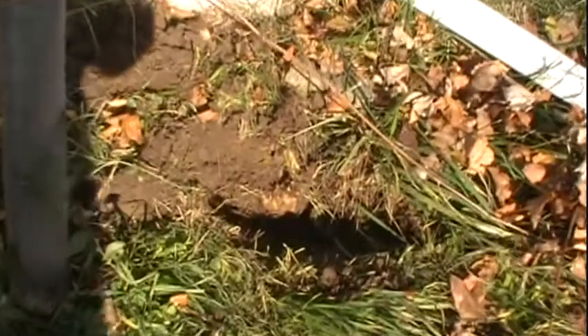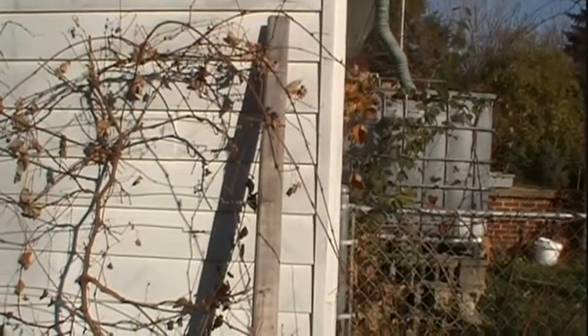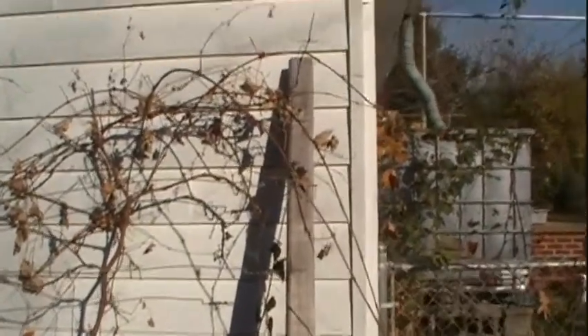Now, as you can see here, this one timber here has broken off from its spot in the ground, and there are a couple of reasons this happened. First, instead of using heavily pressure-treated 4x4s like I should have, I saved a few dollars in the construction of the vine trellis by using these landscaping timbers.